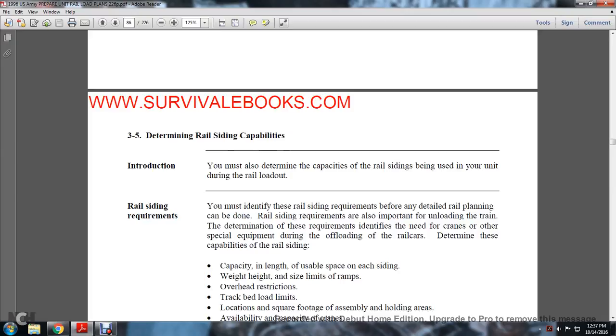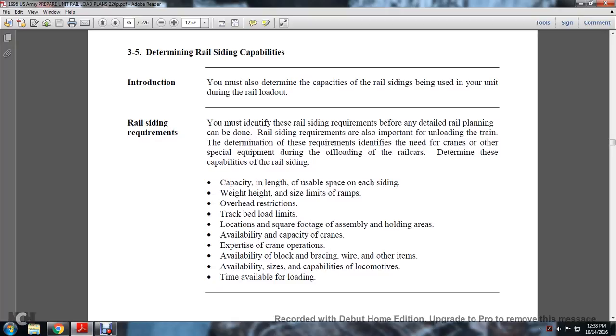Section 3-5: determining railway siding capabilities. You must determine the capabilities of railway sidings used by your unit during the railway load-out. You must identify railway siding requirements before detailed railway planning can begin — these are also important for unloading train determinations. Key capabilities to determine include: siding capacity and length, usable space for each side, weight and height limits of ramps, overhead restrictions, track bed load limits, location and square footage of assembly and holding areas, availability and capacity of cranes, expertise of crane operators, availability of blocking and bracing wire and other items, locomotive availability and capabilities, and time available for loading.